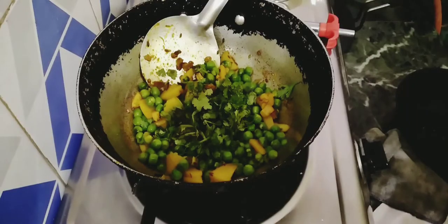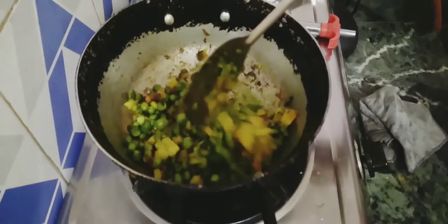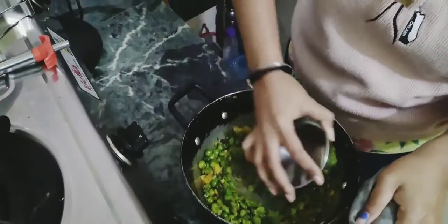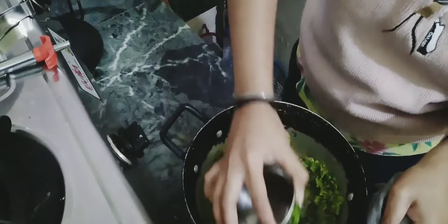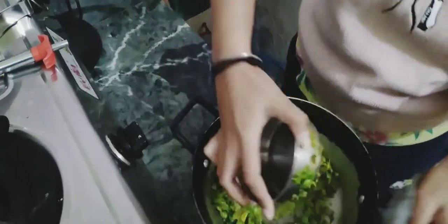Now it is ready. I will release it and mix it well without using a mixer. I will mix it all well.